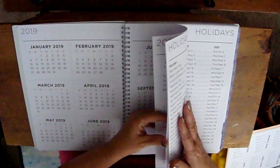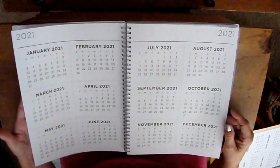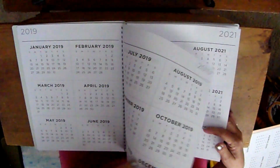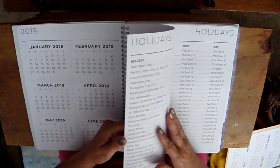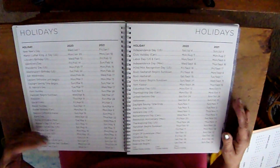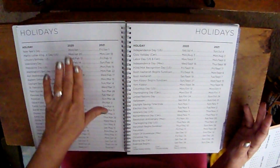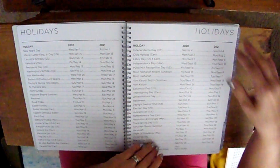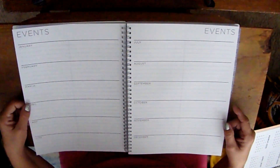They also have 2020 and 2021 year-at-a-glance views, which is great for planning ahead or looking back. You've got your holidays listed with the days they fall on for 2020 and 2021, and then a section for your events for the year.